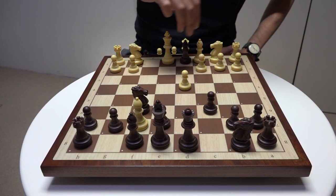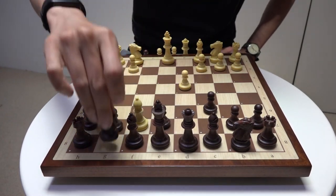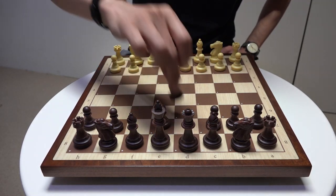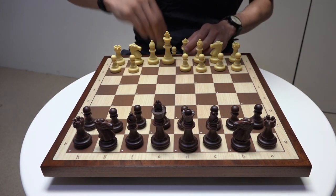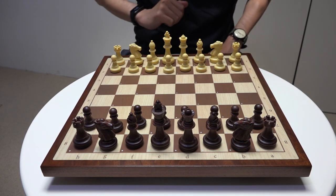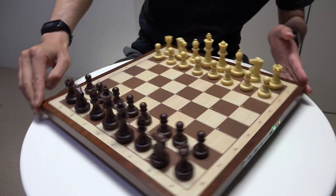So imagine I played with the white pieces against an opponent. Time for a rematch — let's set the board back up. As the final pieces go on, you'll hear the beep. The beep means the board is ready to go, and you can see the yellow status light.